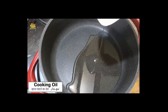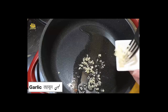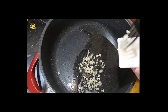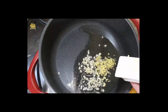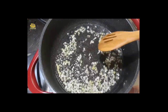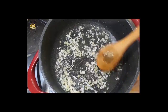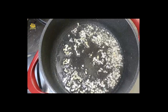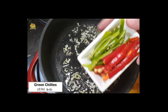Add oil, 2 tablespoons. Add chopped garlic. Add chopped ginger. Add green chilies and red chilies — optional.